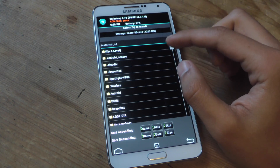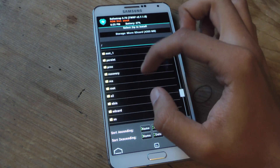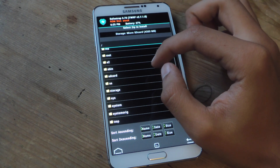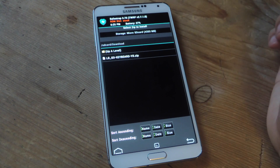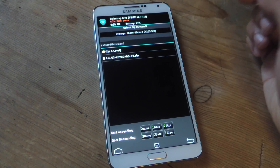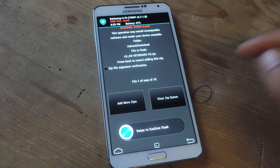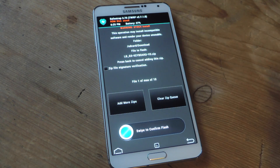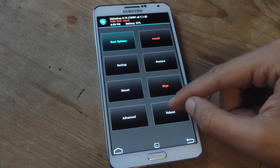From here I'm going to find my downloads folder. Just find your downloads folder and the zip file should be in there. There you can see the zip file for the LG G3 keyboard. Tap on that and to flash it you just swipe, and that will confirm the flash. Once you're done flashing it, which should take a few seconds — less than a minute — go back home and reboot your device.